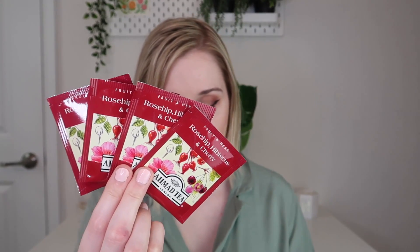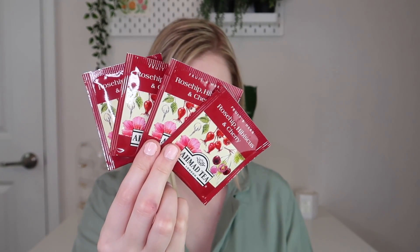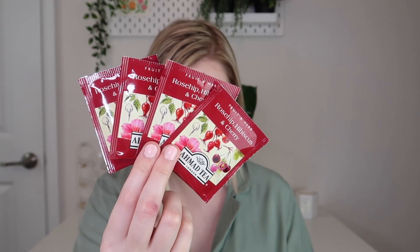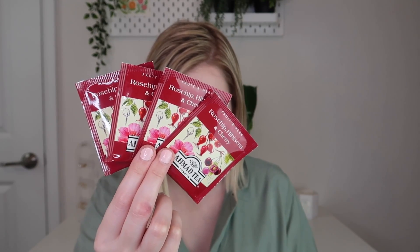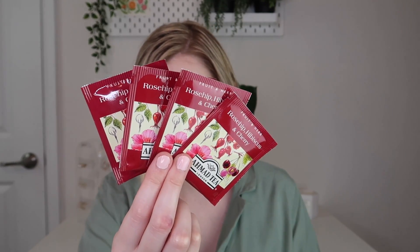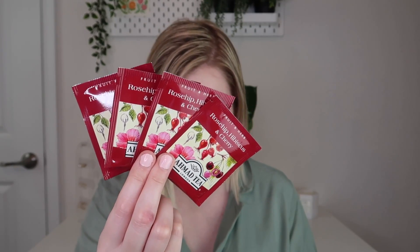The first set of teas is from Ahmad Tea - this is their Rosehip Hibiscus and Cherry Tea. This is caffeine-free and includes rosehip peel, hibiscus flower, cherry pieces, and natural cherry flavor. You put one bag per eight ounces of water and steep at 212 degrees Fahrenheit for five minutes. I've gotten lots of teas from Ahmad Tea and I really do like them, so I'm excited to try these out.